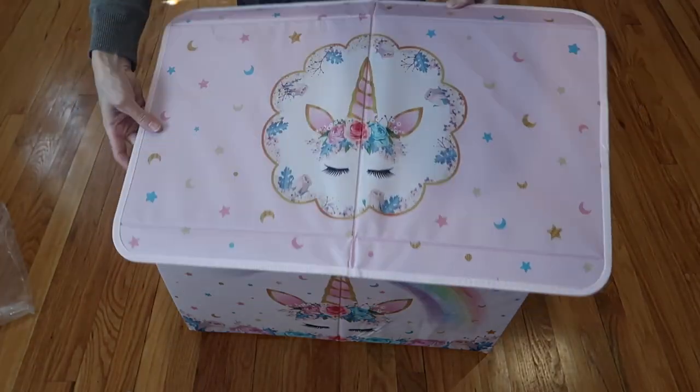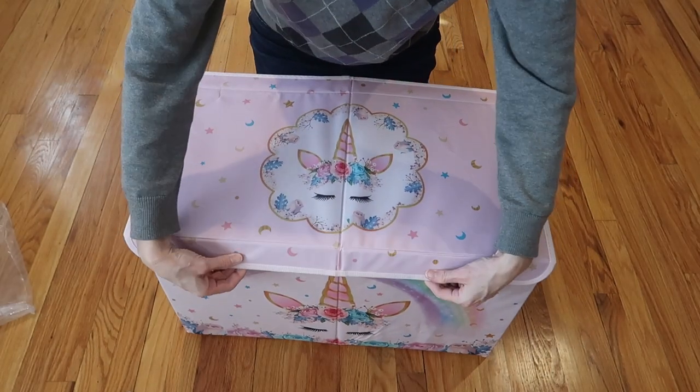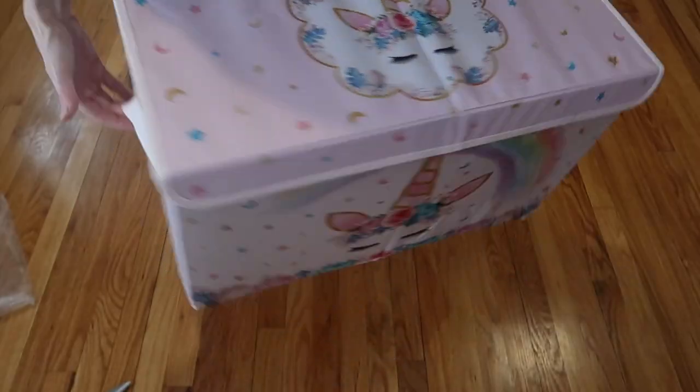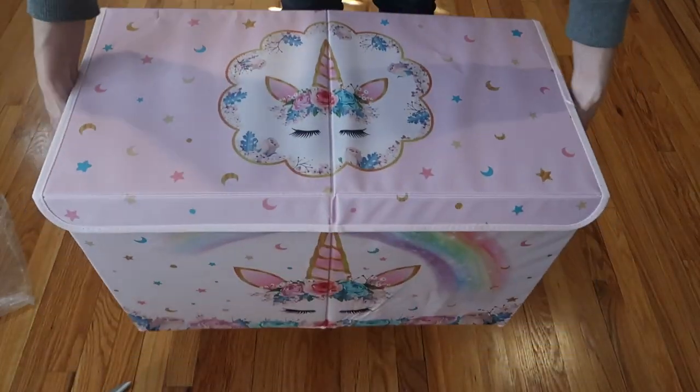The gorgeous top on the unicorn one is going to Velcro down on both sides. There we go — gorgeous! A handle on both sides. Really easy.